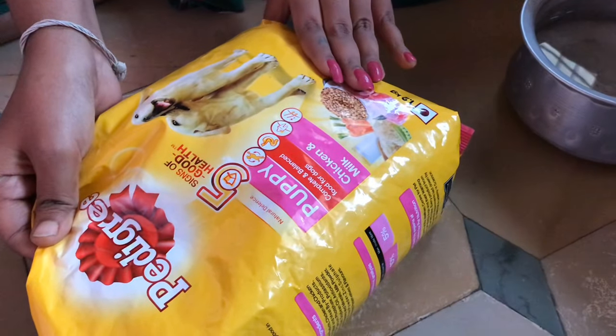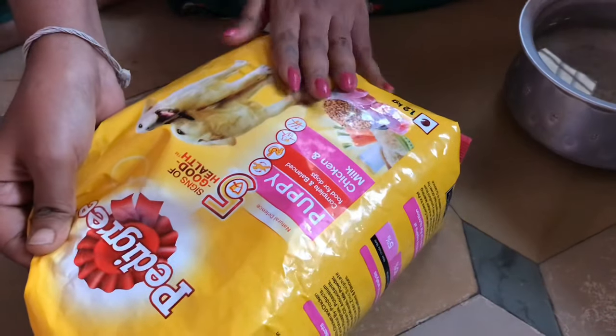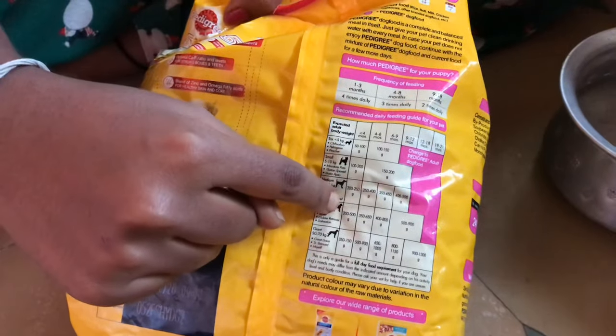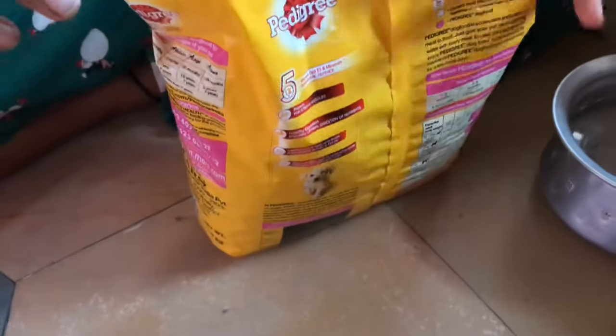Hi guys, welcome to my channel. Today we are seeing how to feed pedigree for the first time to a dog. This is a puppy package where we can feed for 12 months. Here is a brief guide on how we should feed, and today I'm going to give it for the first time — I just opened the package.